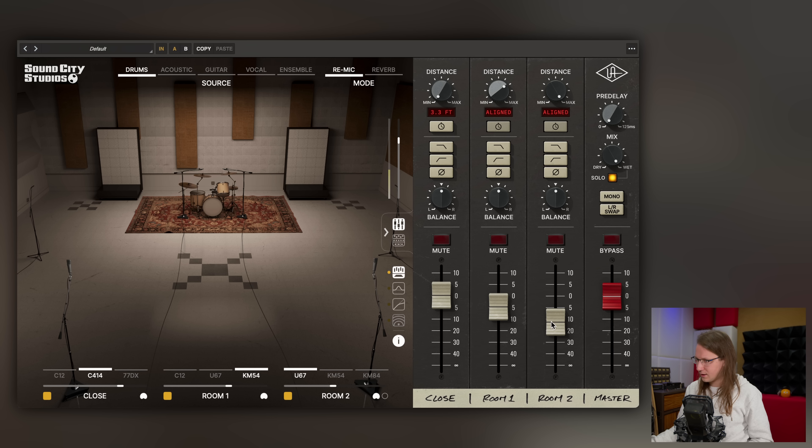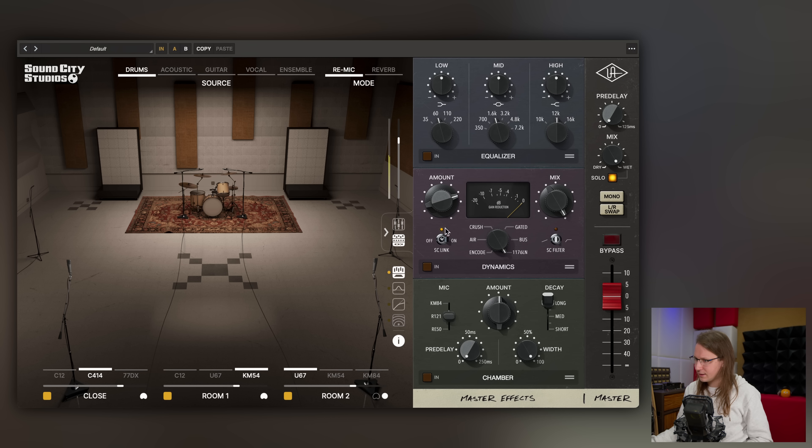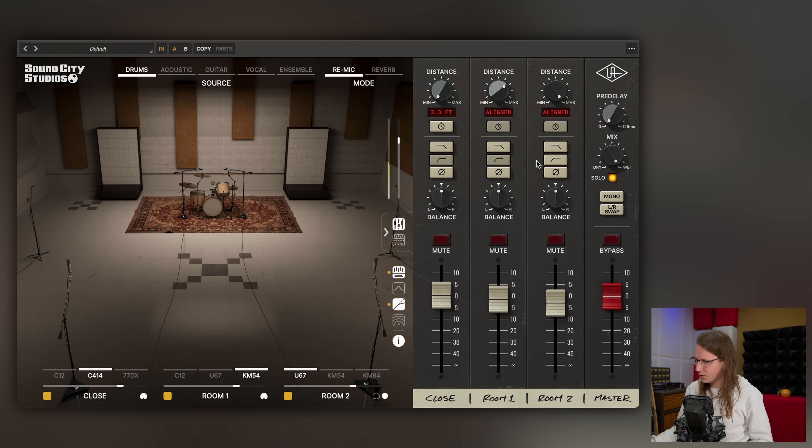We can make a cool combination of whatever we think sounds good. Maybe go like this and there you have your room sound. Let's add the kick to it.